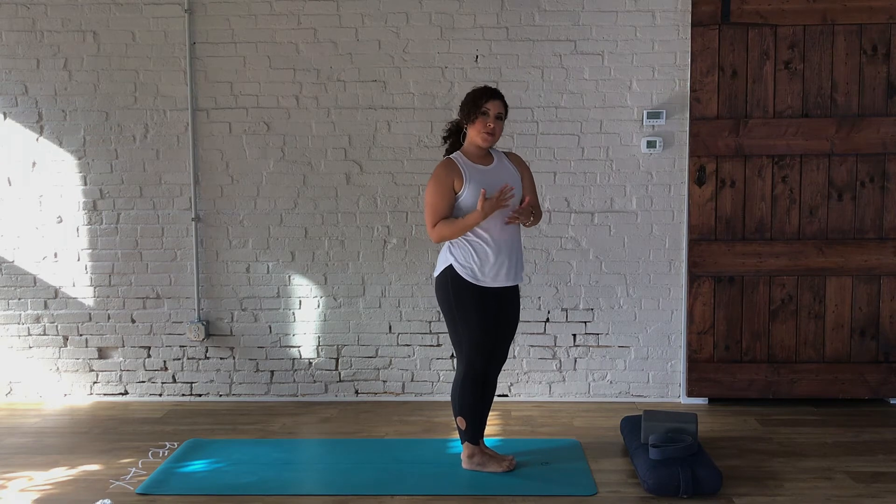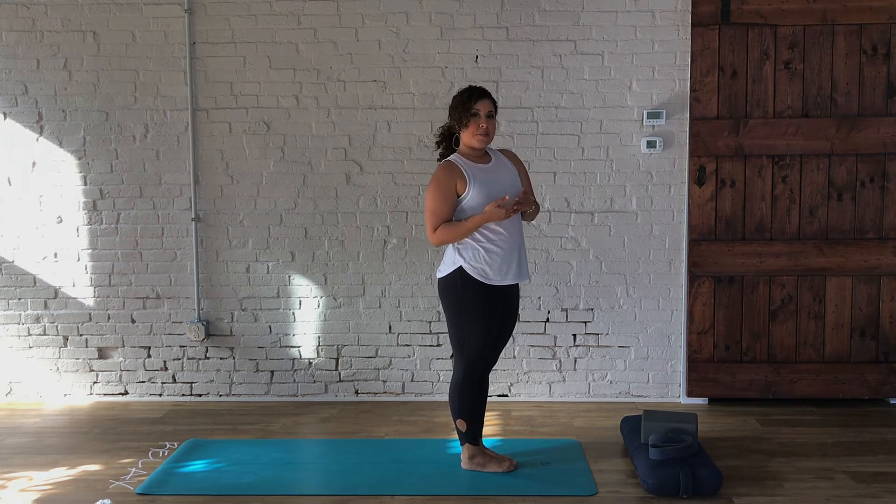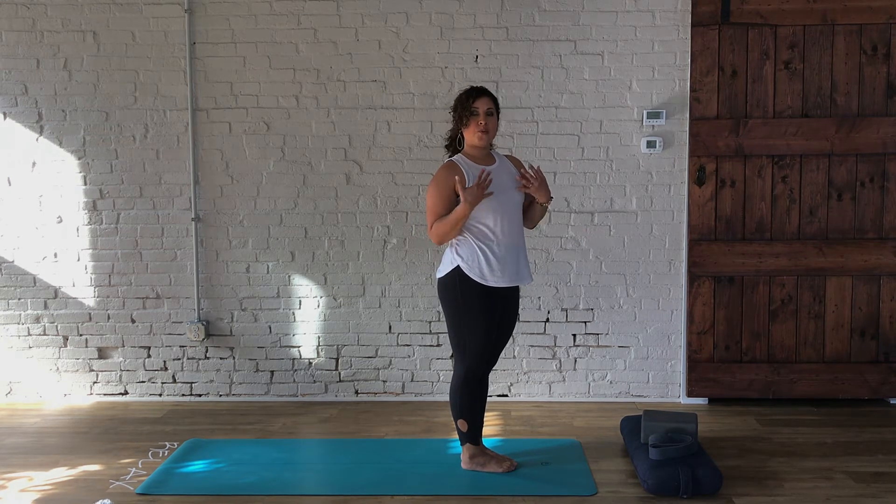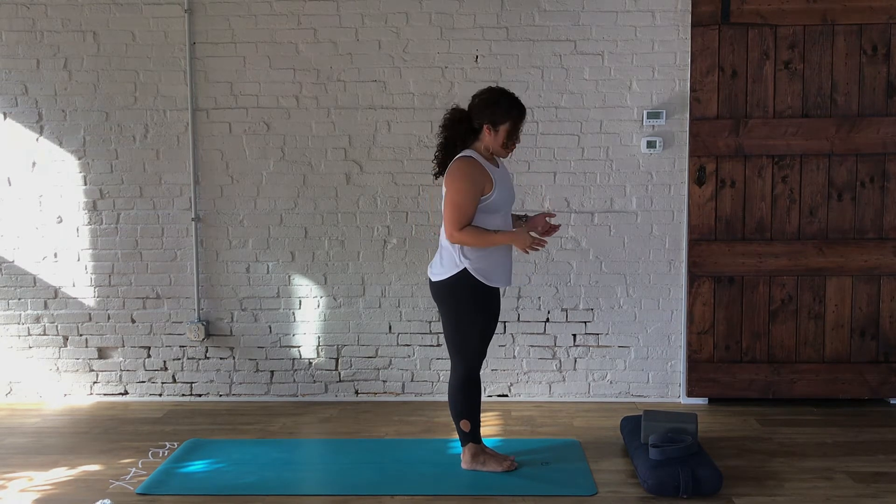You can move through this next Surya Namaskar B with the variations demonstrated in the first one, omitting some of those vinyasa postures and just working with what feels good to your body. So again — feet comfortably spaced, hands next to the body, a nice bend in those knees.